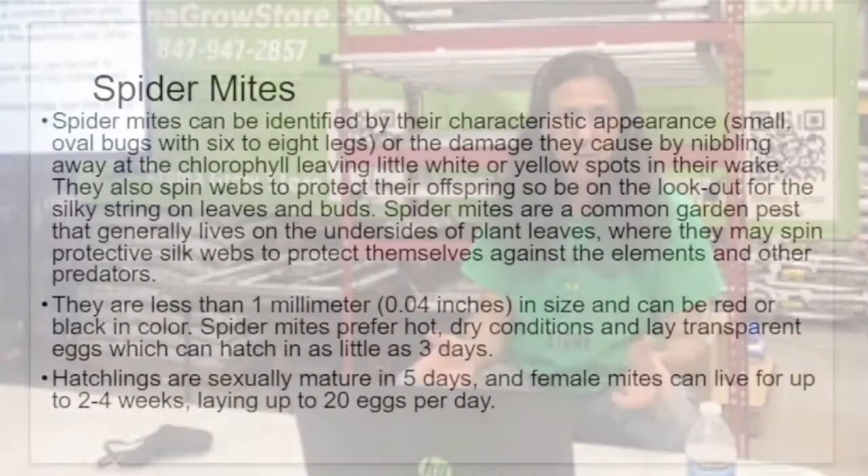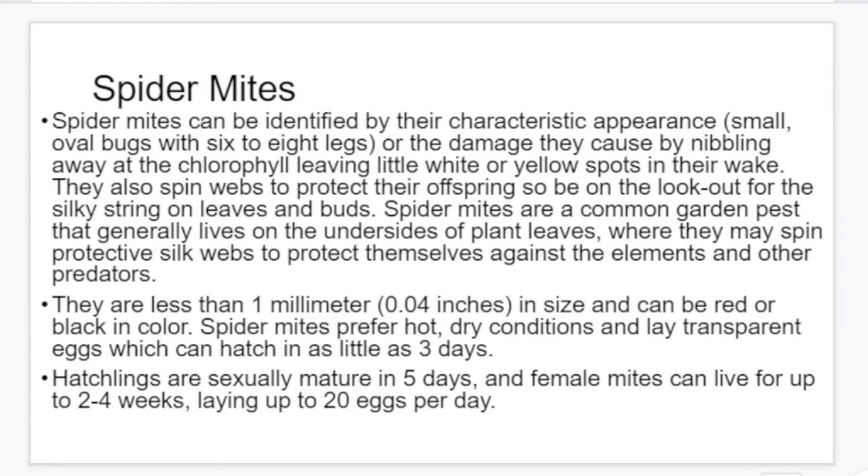Spider mites can be identified by their characteristic appearance — small oval bugs with six to eight legs — or by the damage they cause by nibbling away at the chlorophyll, leaving little white or yellow spots. When you first see the spots, they almost look metallic — tiny tiny dots. When you see any tiny dots, that's the first thing I look for. Spider mites will also spin webs to protect their offspring, so be on the lookout for silky string on the leaves or buds.